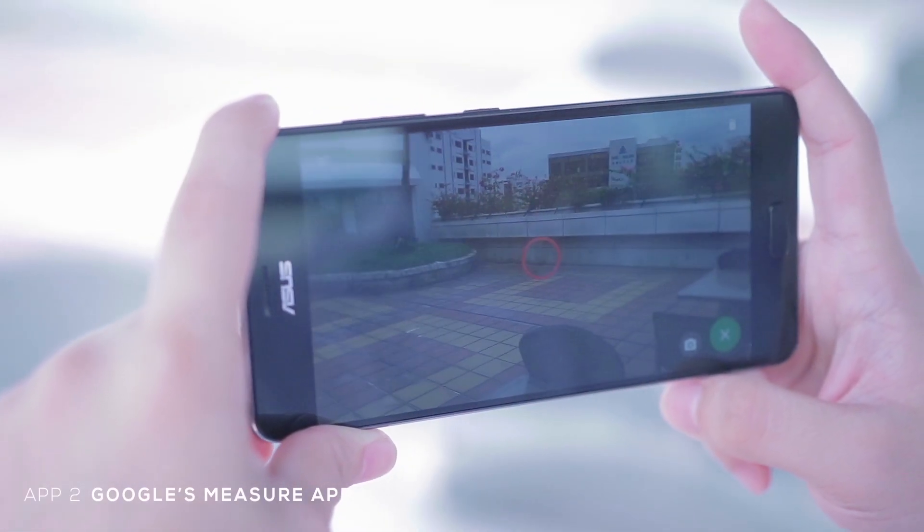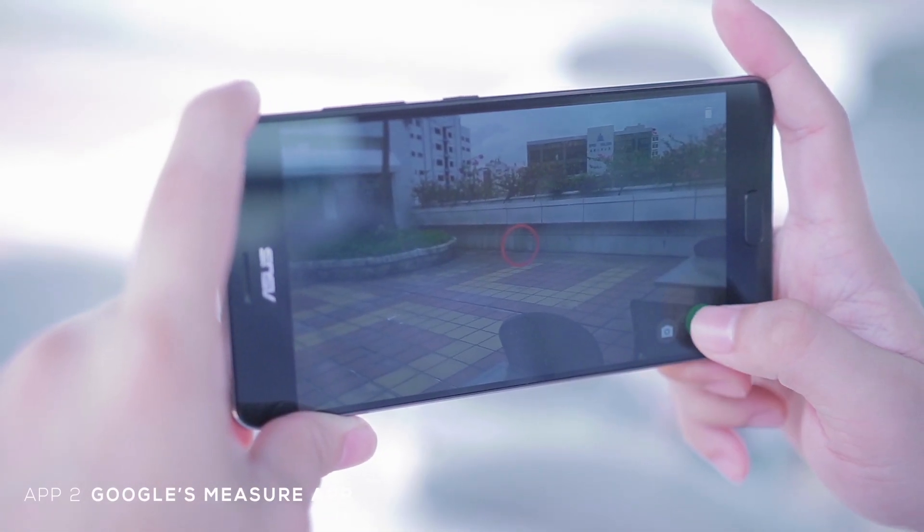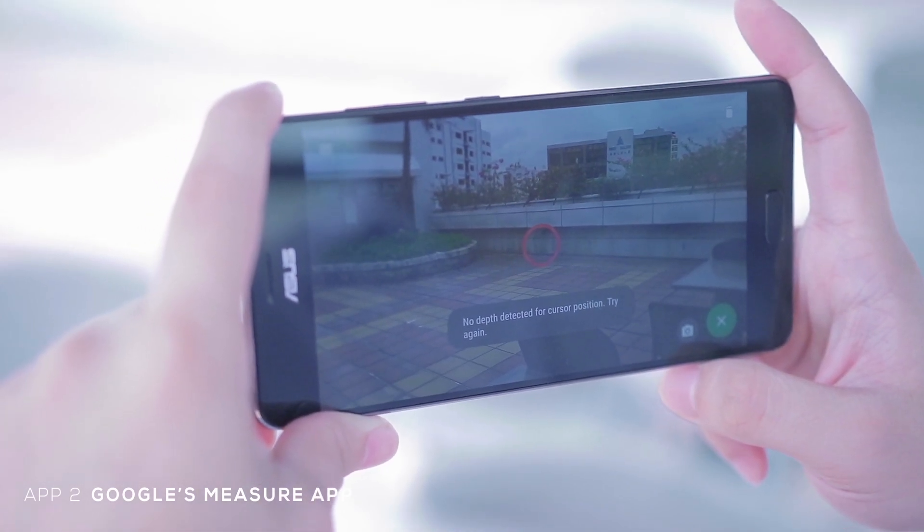However, the app has its limitations. We tried to get the measurement of the rooftop of our building but couldn't get the app to start no matter how we tried.